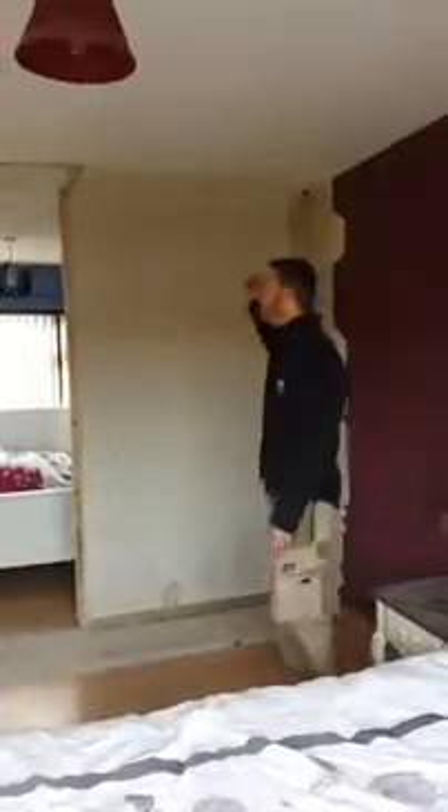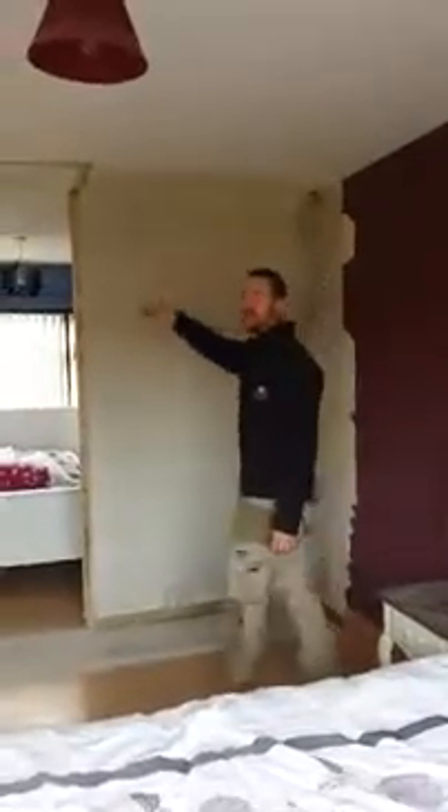This just shows the space where the old wardrobe used to be in the back room, and then in the front room the wardrobe is removed as well. You can see the stud now on both sides that's to come down next. So there we have both wardrobes removed and the studded wardrobe is taken down on one side.